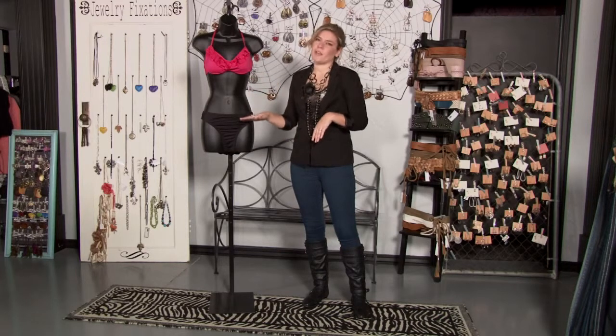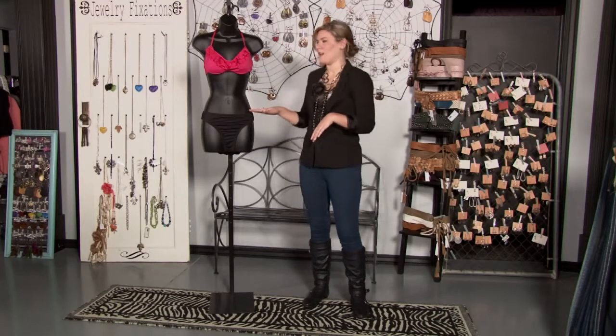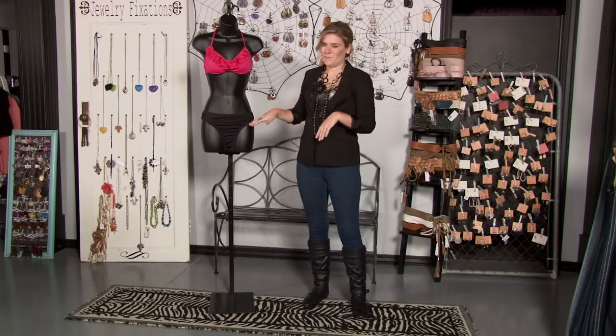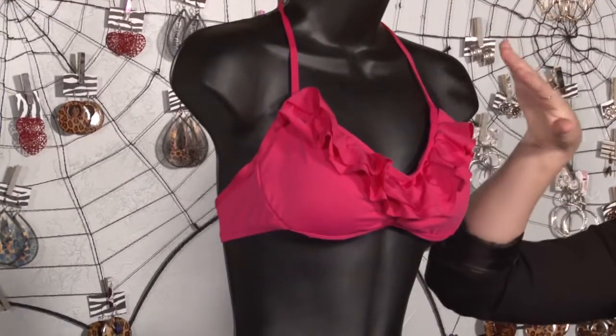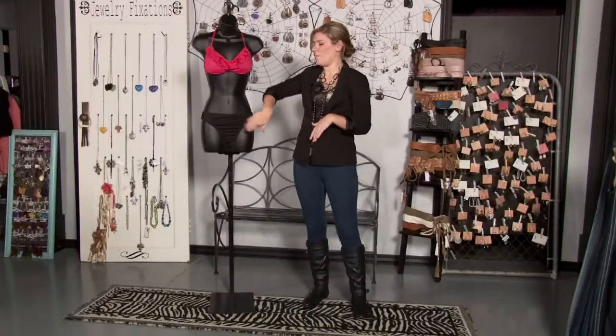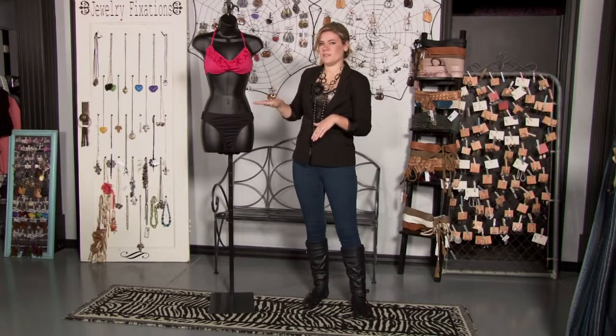If you want to wear a bikini and you're confident enough to rock the bikini, color blocking is your friend. That means wearing a darker color on the bottom and a brighter color up top. What this does is bring the attention up to your face and your chest area rather than around your middle, while the black minimizes the size around your waist.